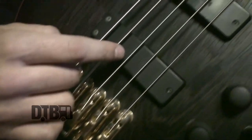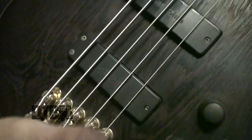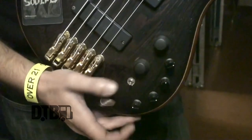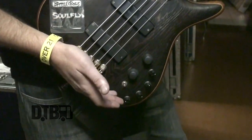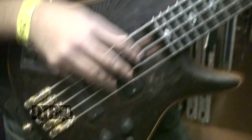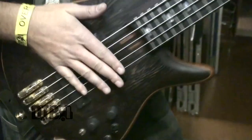My favorite pickups are the Bartolini pickups — they just scream. That's why I keep it passive, because it's all you need on this thing. The active EQ is good if I'm doing some solo work; I can just flip it on as a gain boost, flip it back down, and we're good to go.